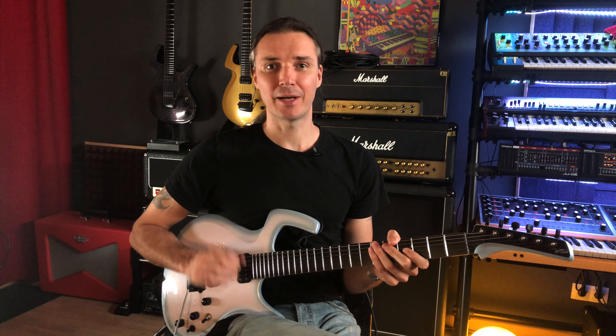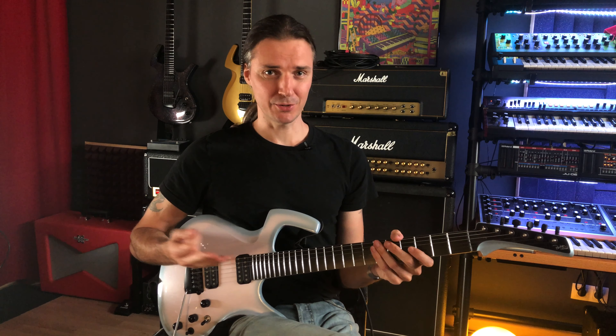Hello and welcome to a new episode of Inside the Song. This is Andre Tonelli and as always in this series I'll use one of my songs to show you the real-life application of a musical idea or concept that I think you'll find useful and helpful in your development as a musician, as a composer, as an improviser, and all these other facets that we have to cover if we want to improve with our instrument.